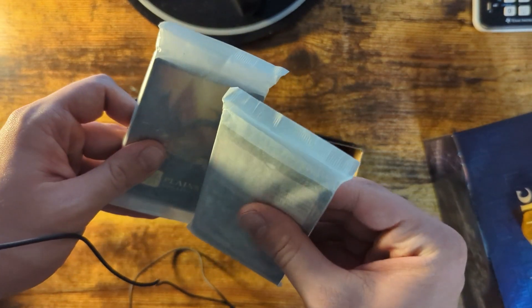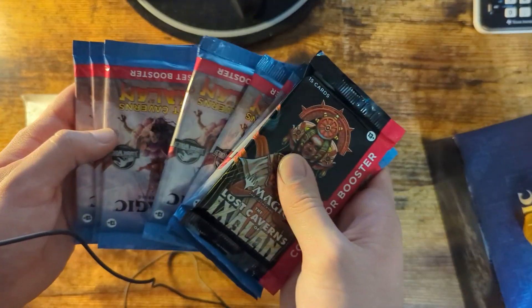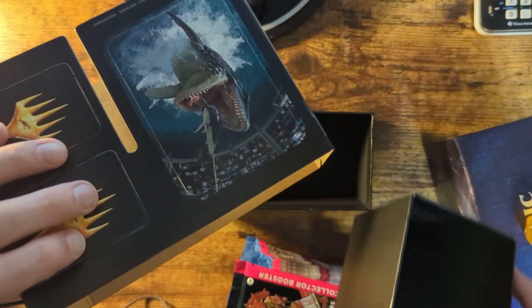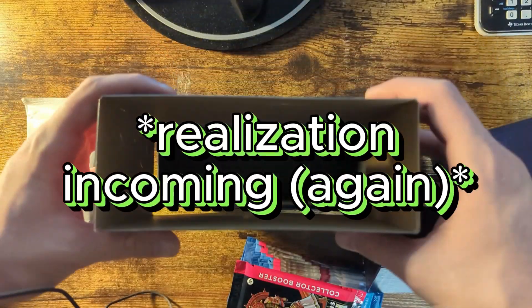It comes with two of these packs — I believe these are guaranteed in every box. Then it comes with, I believe, eight expansion packs for Lost Caverns of Ixalan. Six, seven, eight — okay, so there are nine of them in here. We're gonna get to opening all of these in just a second. It looks like I can put these cardboard cutouts on and around the box, but I'll figure that out later.